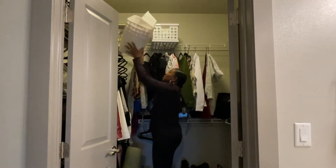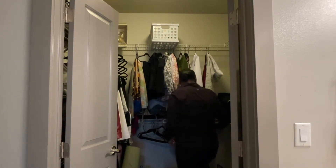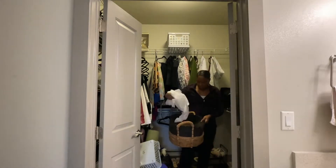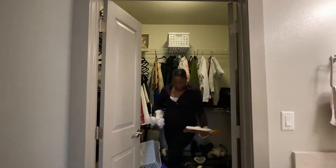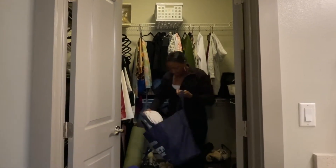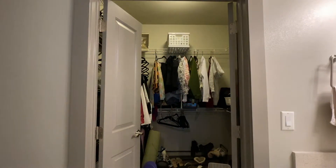She had these three white baskets up top and a little small basket she wasn't using, so I decided to use those for similar items — you'll see those later on in the video. She also had two bags of stuff that she just needs to sort through, so I put those in her bedroom.